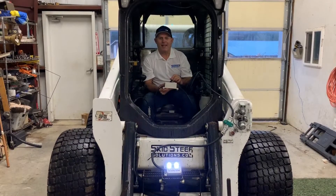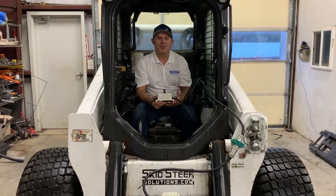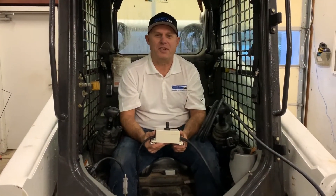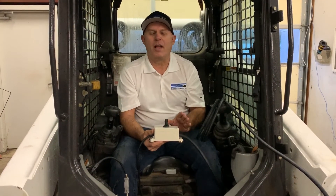I absolutely love this box — it's simple to use, it's inexpensive, and it gets you up and going as fast as possible. And that's what Skid Steer Genius is all about. You can buy this online on our website at skidsteergenius.com.